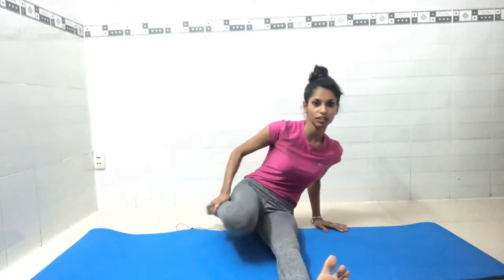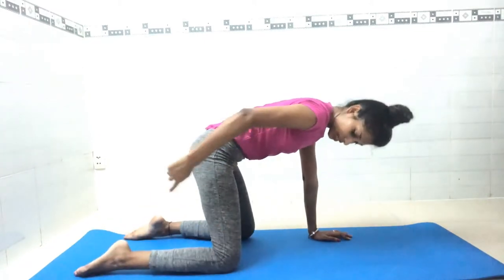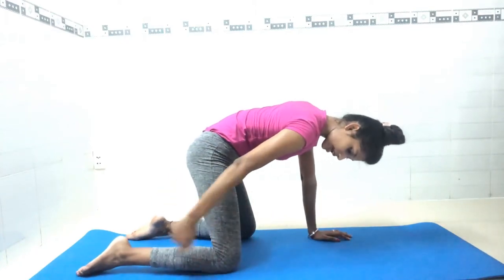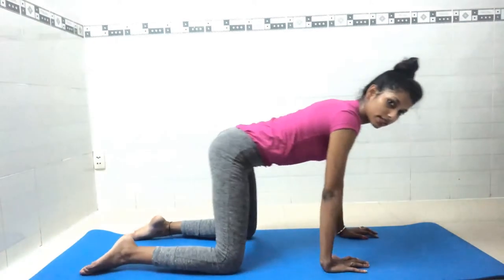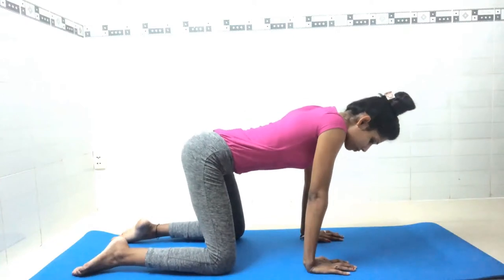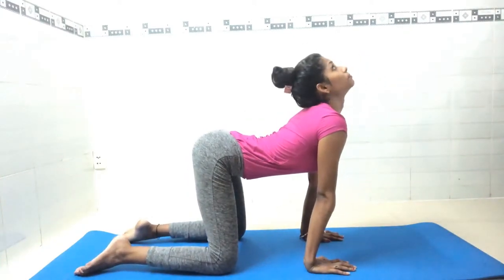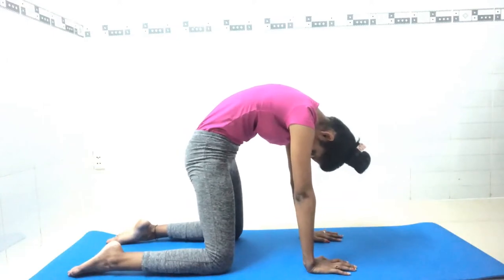Now we will do cat pose, or in Hindi, Marjari Asana. Bend both knees and come to the cat pose position. Keep your knees apart at waist level, knee in line with your waist — do not let the knees go forward. Keep your knee and waist centered.